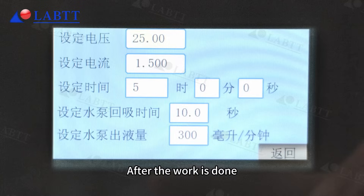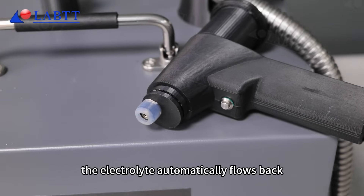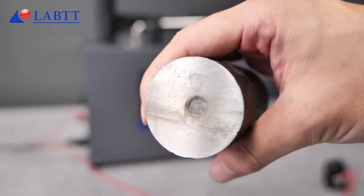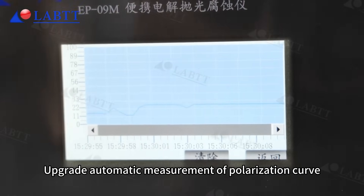After the work is done, the electrolyte automatically flows back. Automatic pipeline cleaning — efficient and worry-free. Upgrade automatic measurement of polarization curve.